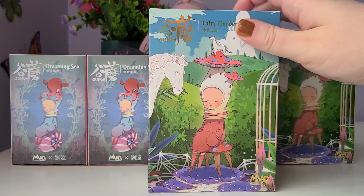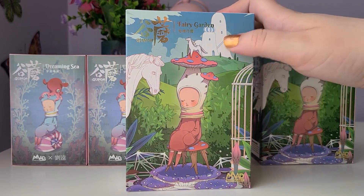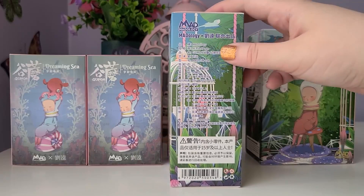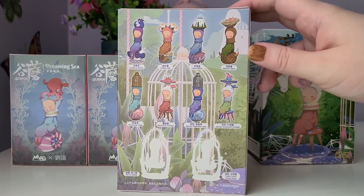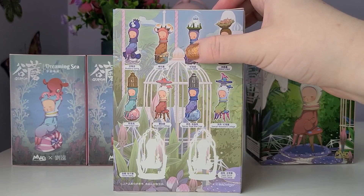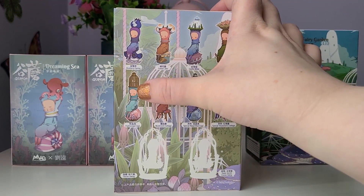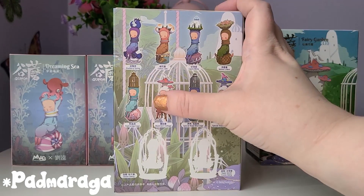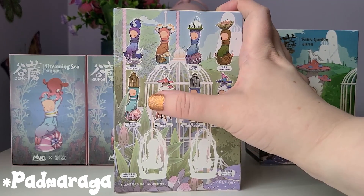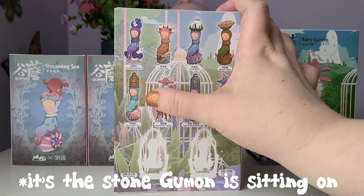I've never opened up the Fairy Garden box before, so this is completely new to me — it doesn't matter who we get. I do have more Fairy Garden boxes so I'll be unboxing those in a different video, and we do have more chances to get the special edition. As you can see, for the Fairy Garden one we have the names in English. So we have Blueberry Spring, Cotton Jam, Castle White, Meteor Nest, and then there's one I'm having difficulty with — I think it's Padmarja Cage. I've never heard of that before, so I'll probably try googling it afterwards.